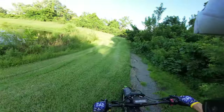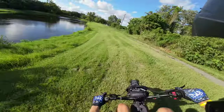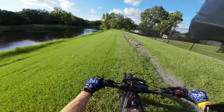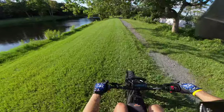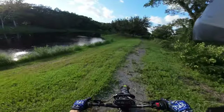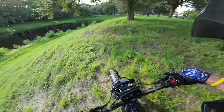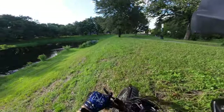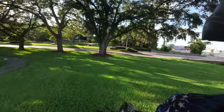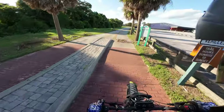Oh my god, I got a bug in my mouth! It's rich though — even in some thick grass it just wants to go. Take the inside line — that was sick, that was a lot of fun. I don't know what I just hit right there, but we'll jump it.